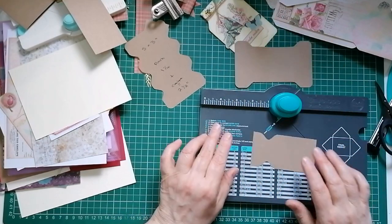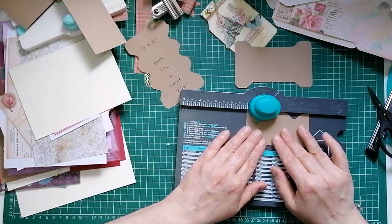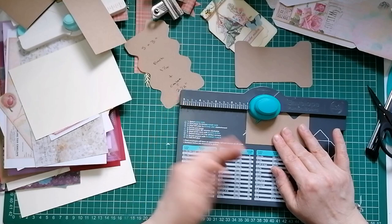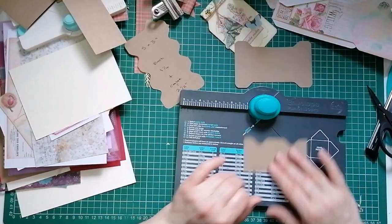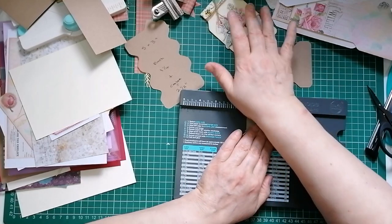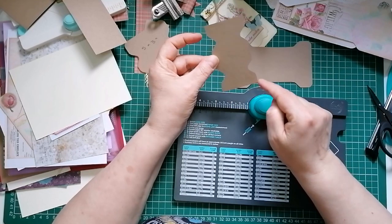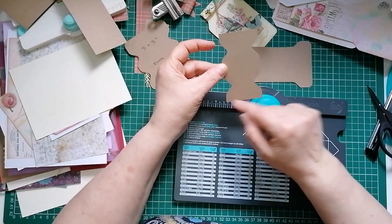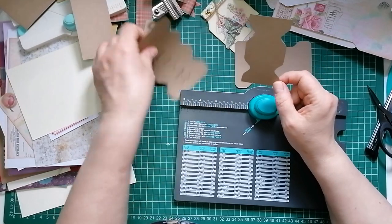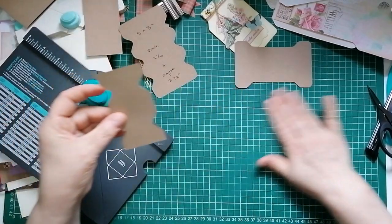Don't be afraid to get it wrong first time - you'll perhaps do it wrong and think it looks like something completely different. Look at my perfume bottle! I think it's a perfume bottle and I'm not really fussed what anyone else thinks. So we've done all four of those by lining it up one inch from the edge.